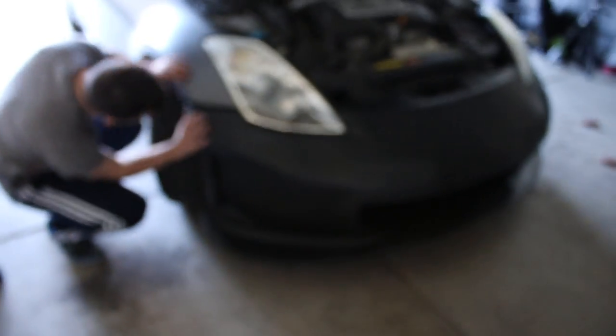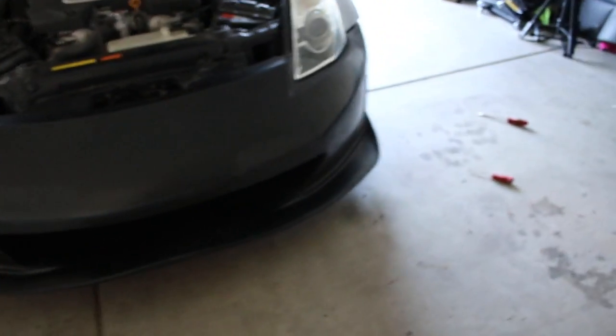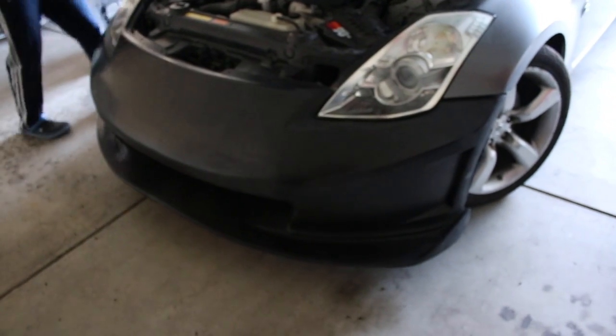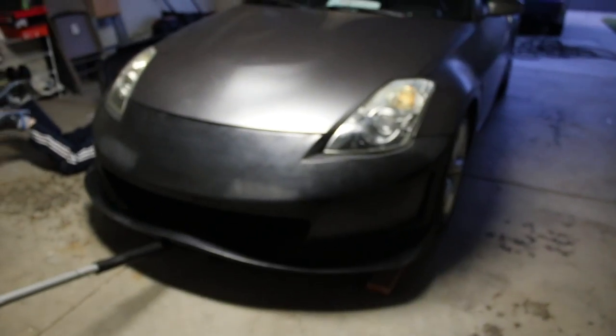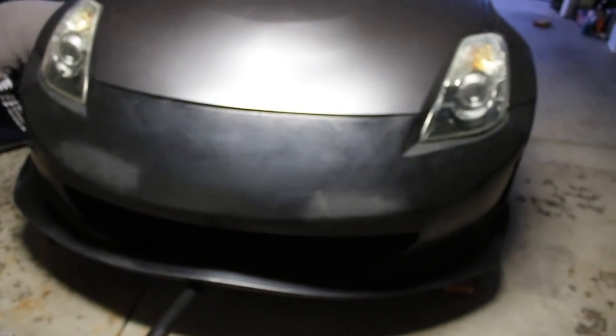Alright guys, we are at the point where we got the bumper on the car. The fitment is pretty clean. Let me show you guys how it looks. It looks so good — probably the best thing we've done so far. Right now we're going to try to get all the screws in; hopefully everything will line up perfectly. The bumper is very very thick, so we'll see how that's going to work. Right now we're going to be zip tying the bottom part, and we're pretty much done.